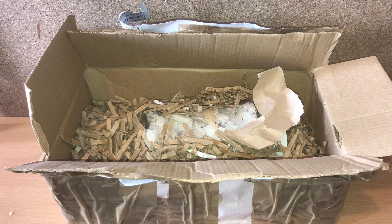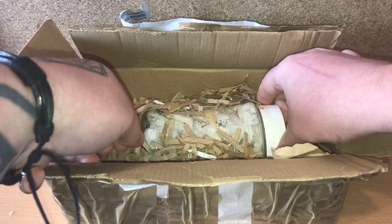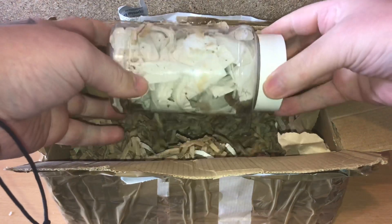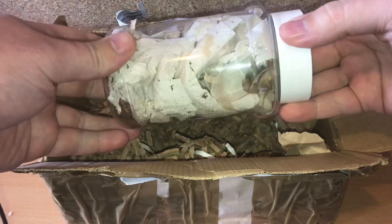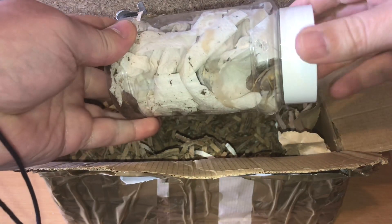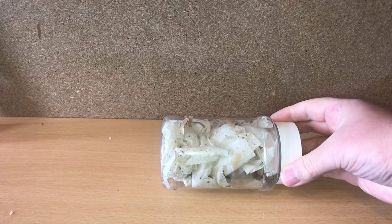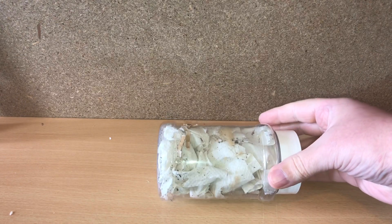With the box opened and some of the packaging removed, I can see the actual tub where the scorpion is. The packing is absolutely fantastic. The scorpion is just in there — you can just see by the lid. We'll open the lid in a moment, but first let's sort out its enclosure.